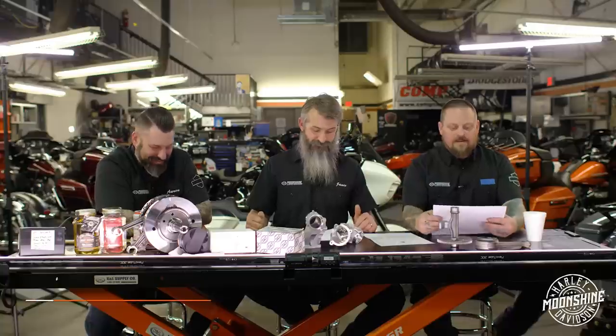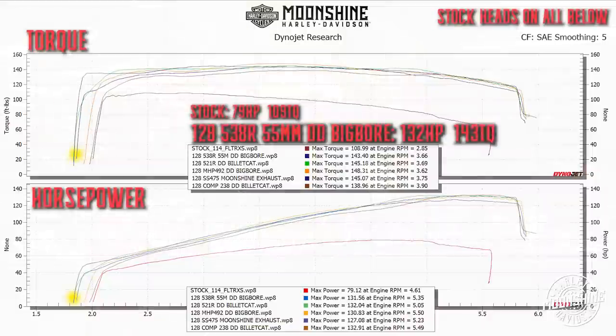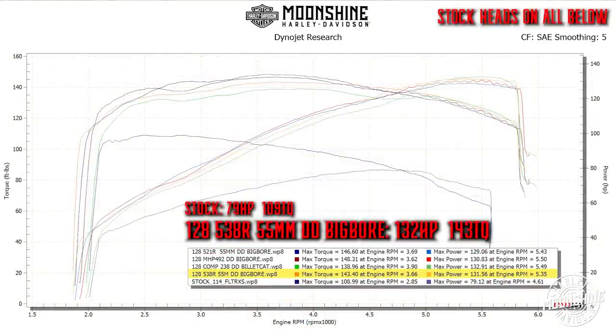We've also run the 538 - a brand new cam we partnered with Fueling on. It runs very similar to the other cams because everything else is pushing the heads in the same direction with stock heads. The lift isn't much more and the duration isn't that much different. I think the 538 is going to shine in our next video with heads added to the mix - that's where it'll really stand out.